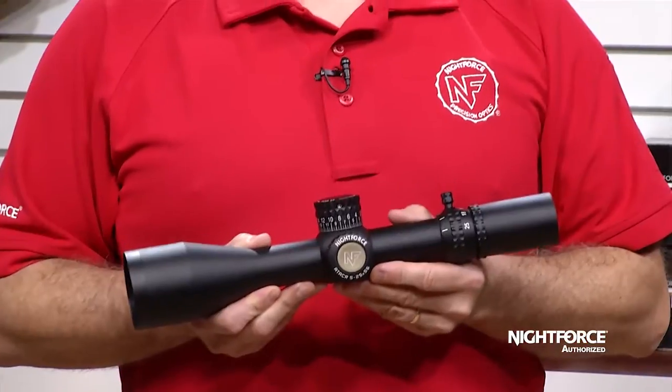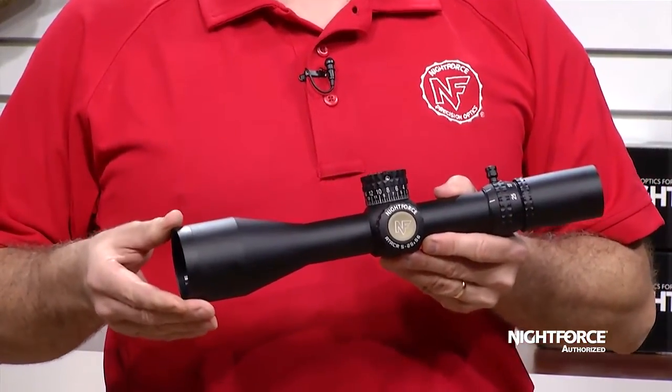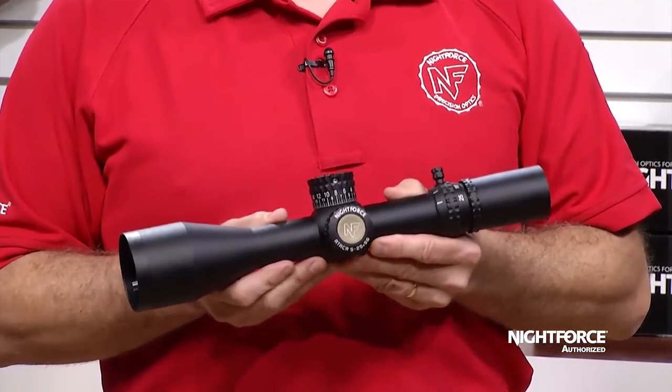This riflescope has a 5-25 magnification range with a 56mm objective. The glass is ED, or extra low dispersion glass, which provides for an extremely high quality, high fidelity image.